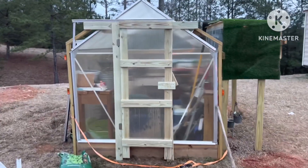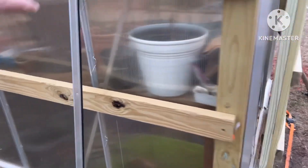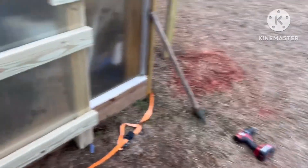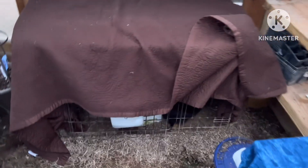I've taken these panels out of the old door frame here and put them in and built the door. I've got my little nifty latches here. Here are our rabbits — this will be easier to come in and out of now.